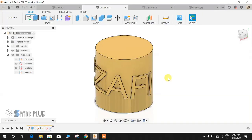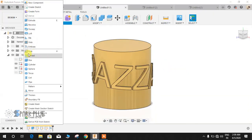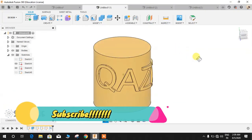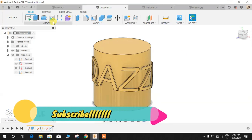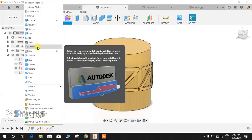Hey guys and welcome back to another video of Spark Plug. In this video tutorial I'm going to show you how to make use of the newly updated Emboss command in Fusion 360. I just got the new Fusion 360 update and this is what I found the most interesting command, which the guys at Autodesk provided.